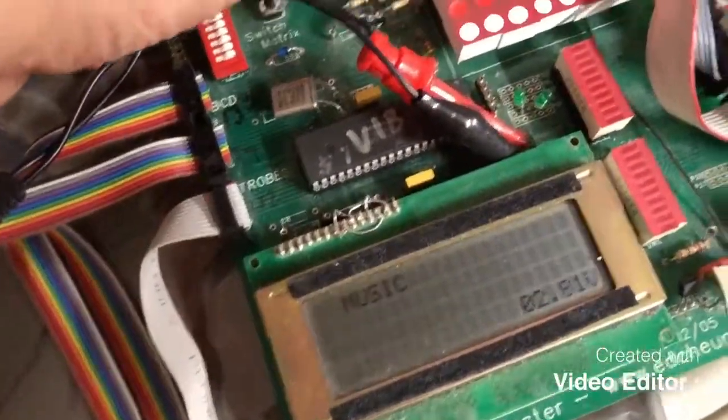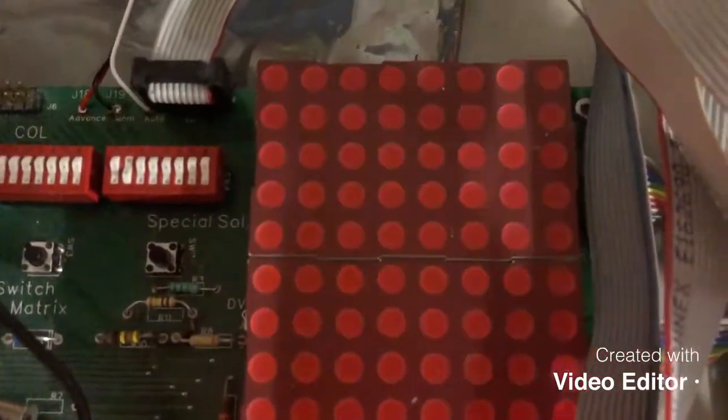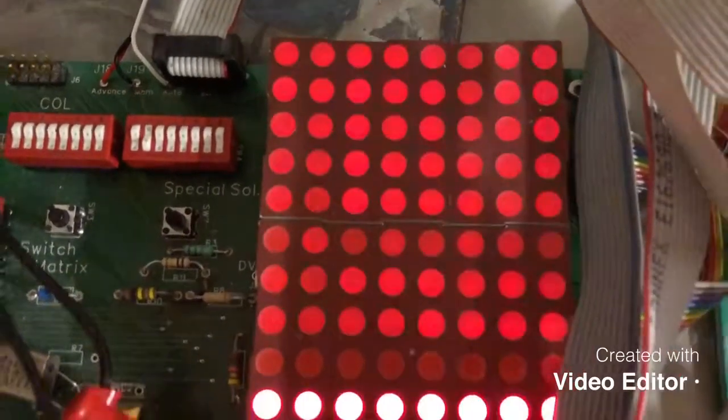Next thing we're going to do is a lamp matrix test. We see that all eight rows and columns are flashing. After that will be the single lamp test.